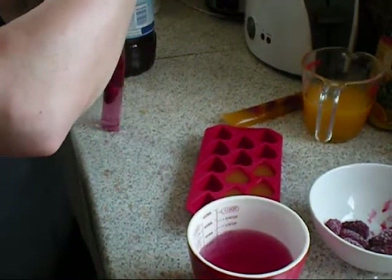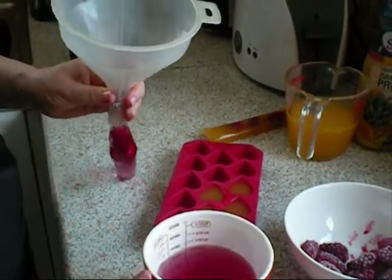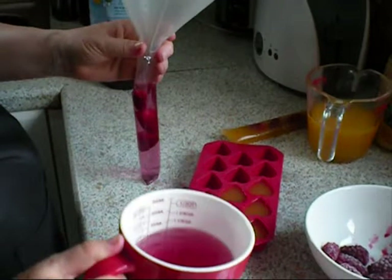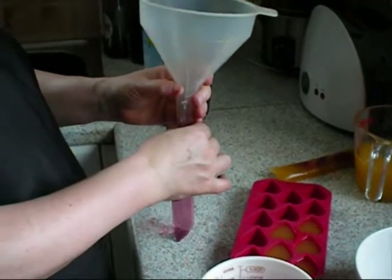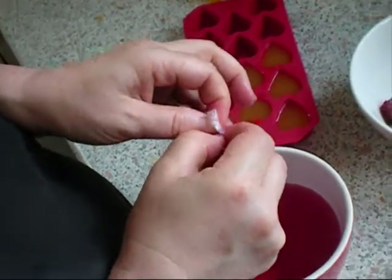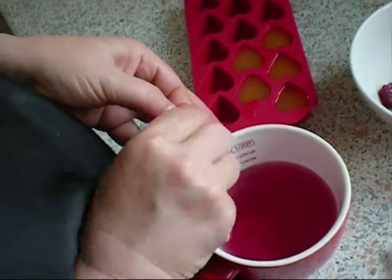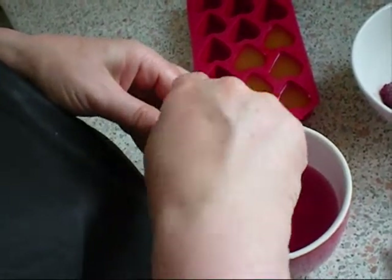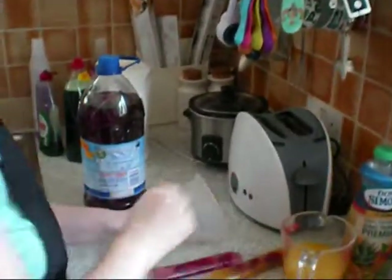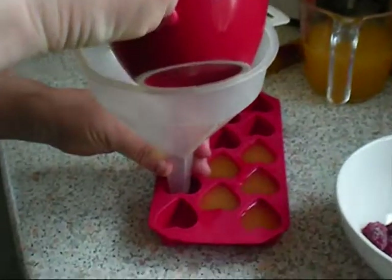And then add a tiny drop more. And then seal the bag as before. And there you go, another lolly. And then we can add a drop to the ice cube tray.